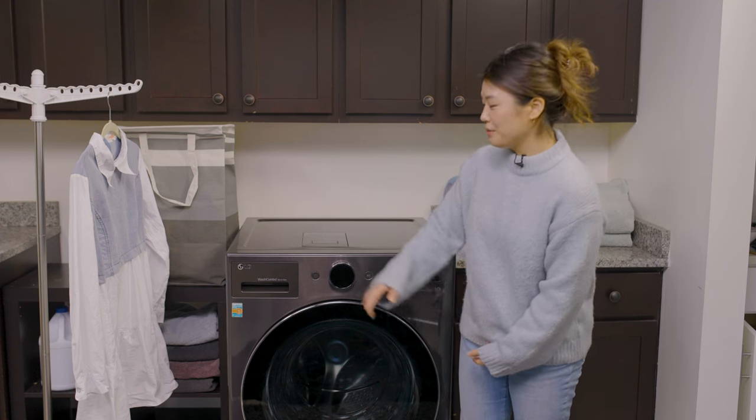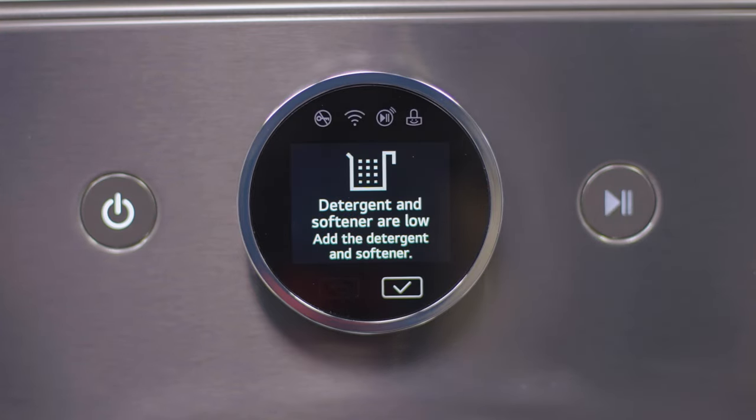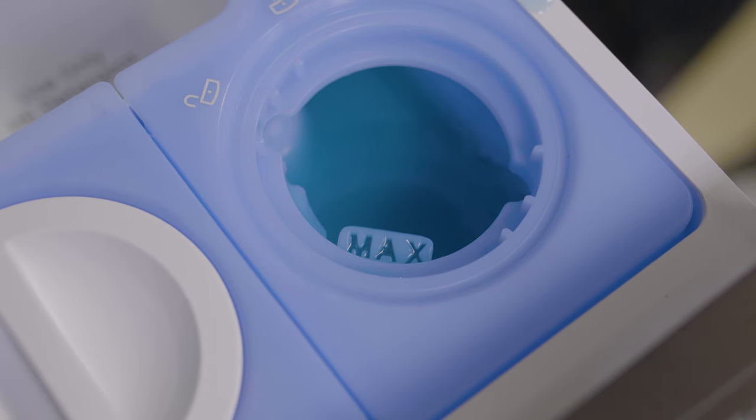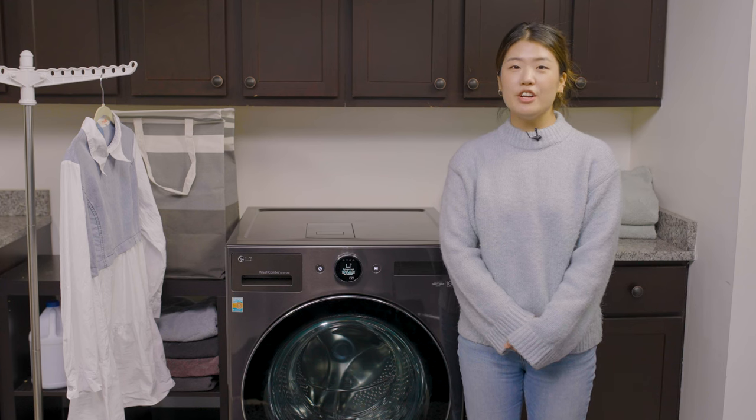Now let's power on the Wash Combo. You're prompted with a message to fill your detergent and softener tanks. This Wash Combo features LG's easy to dispense system. Pull out the drawer and fill the dispenser tanks to the maximum fill line, and you'll be all set for your next load of laundry.